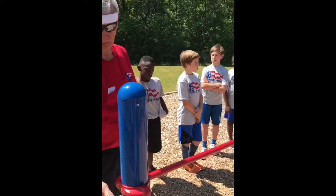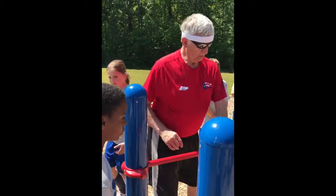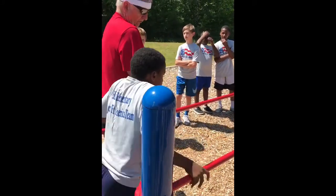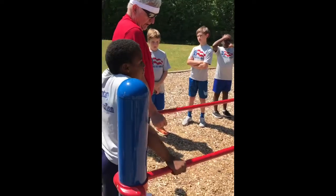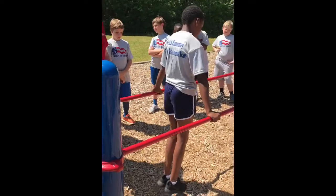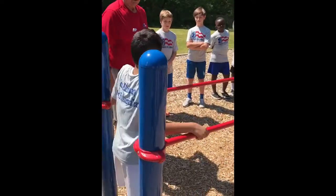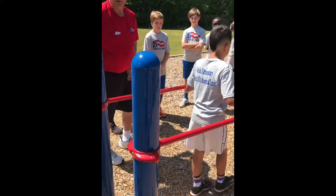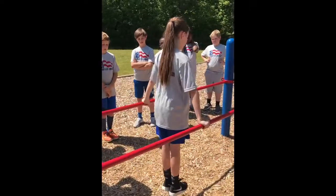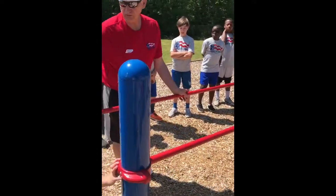I'd like two or three of you to come up to this high end — just two or three of you that know you can do this. Here's what I want you to do: go out into the middle, push yourself up, and hold yourself there for about two seconds, then drop down and walk out. There's no swinging because you're not moving yet. Good enough.